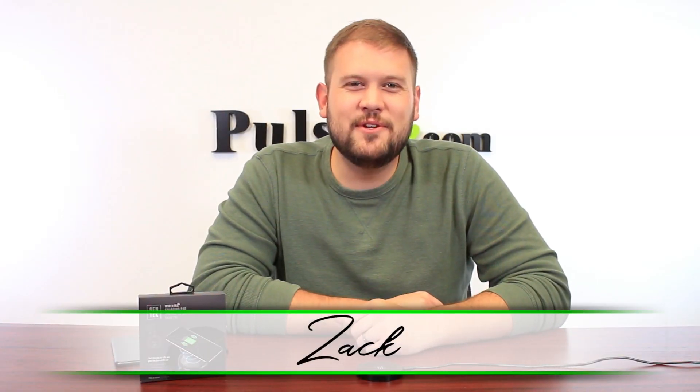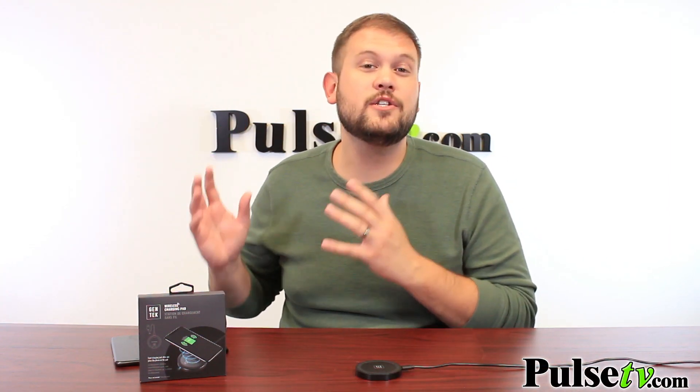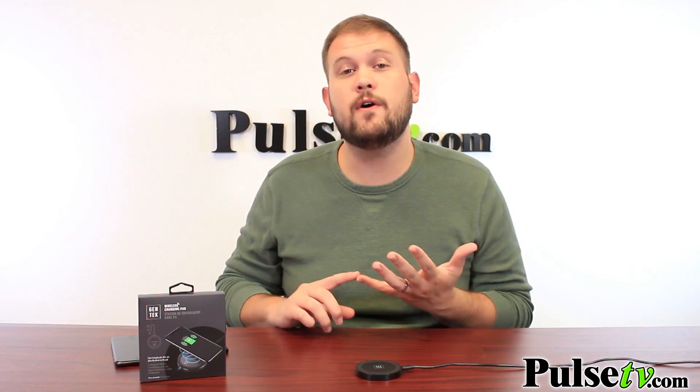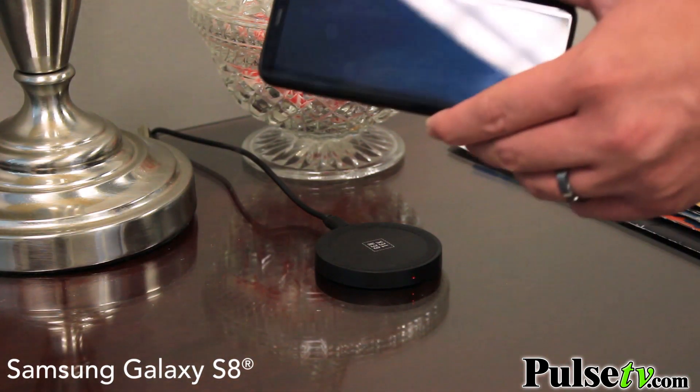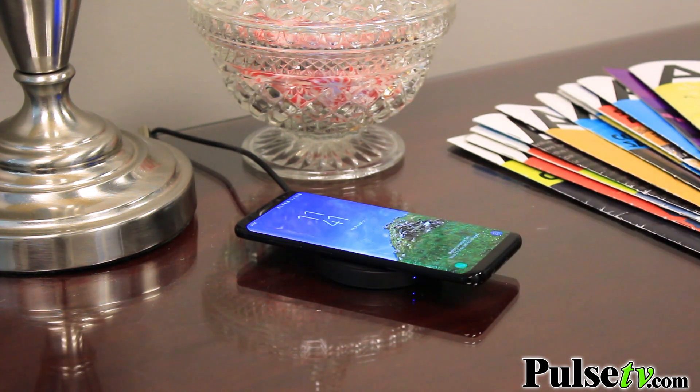Hi, it's Zach and I'm really excited to bring you today's deal on the Gentech Wireless Charging Pad. This is a wireless charging pad for all those phones out there that have wireless charging capabilities. Most newer phones have this, and even some of the older Samsungs implemented this early on, so chances are you already have a phone that uses this.